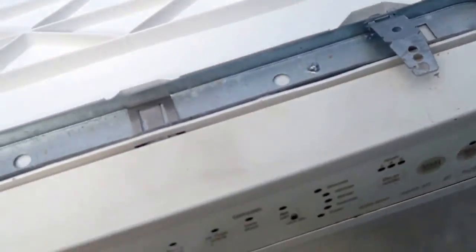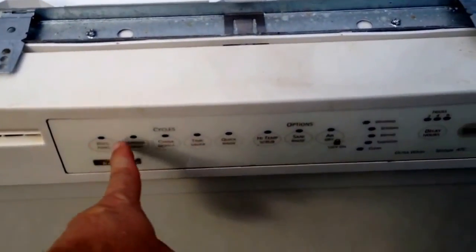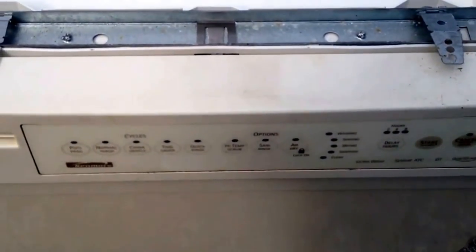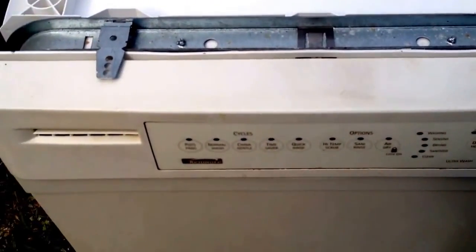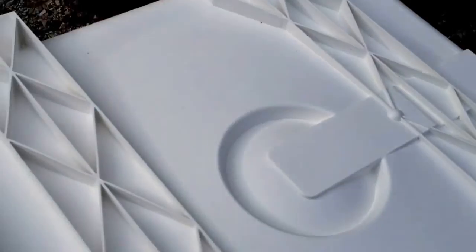Take these screws out of this door. Behind this board is going to be a low-grade board. But the money in dishwashers is underneath it.